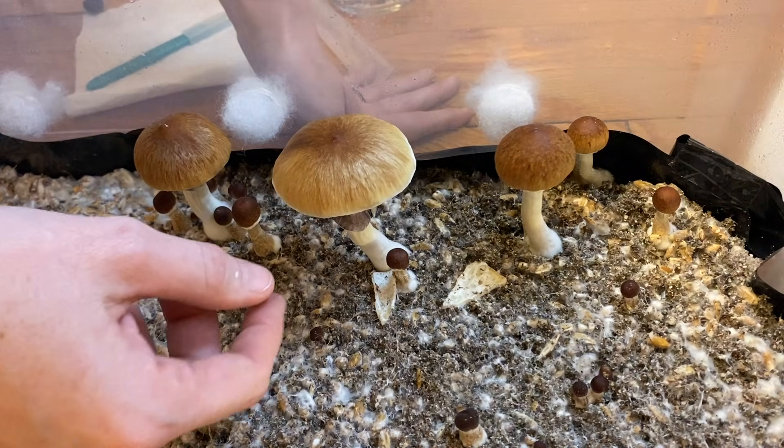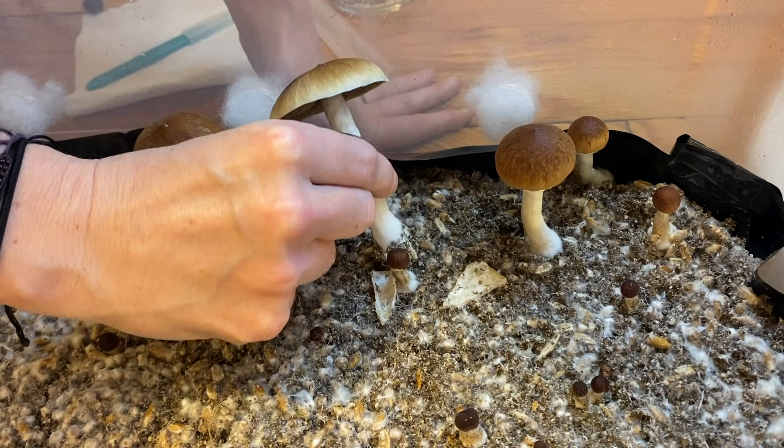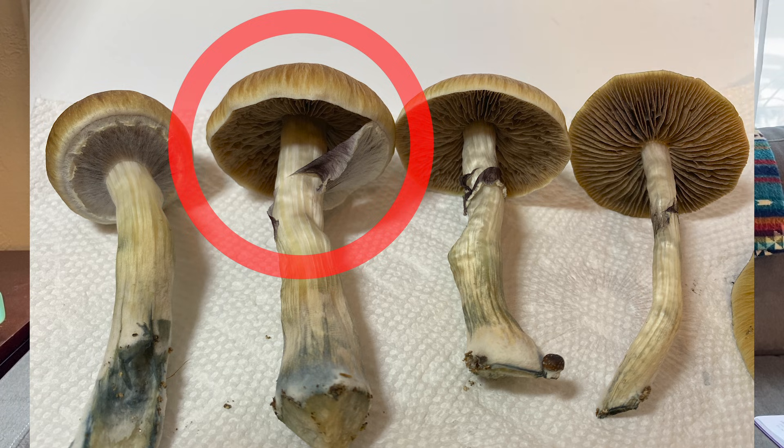I try to pick my mushrooms right as the veil is breaking. The veil is kind of like a protective layer from the spores and creates a semi-sterile chamber for the spores. So if you take it right as they're breaking, it's the most sterile part of the mushroom, which hopefully lessens the contamination.